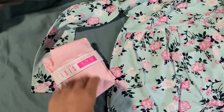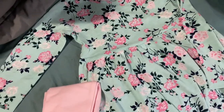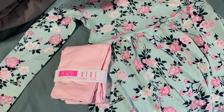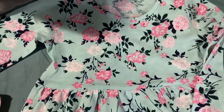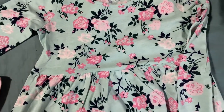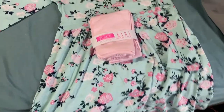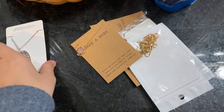The dress and leggings from Children's Place that I got my daughter for her birthday just came in like a month later — it wasn't Children's Place's fault though, they shipped at a normal time. It was a post office issue — the tracking showed them stuck in the same place for two weeks. It finally came in. Here's the dress — I love these flowers — and some matching pink leggings to go with it. So cute.